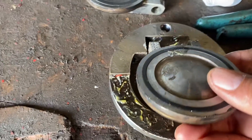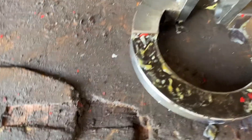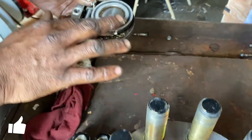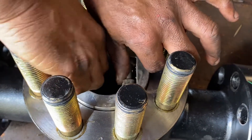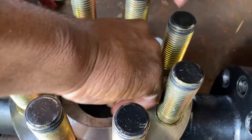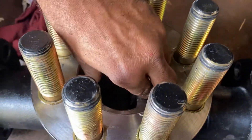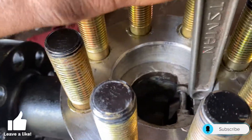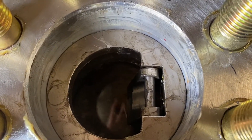We're going to take our disc retainer, insert the disc, and then insert our pin. This is the pin that holds the disc into place. Now we're going to put a little bit of grease on the insert. We're going to take the disc assembly and insert it into the body of the valve, and push down to make sure the disc retainer goes all the way down.